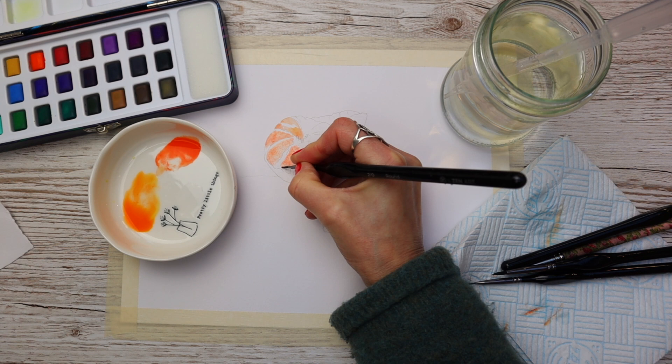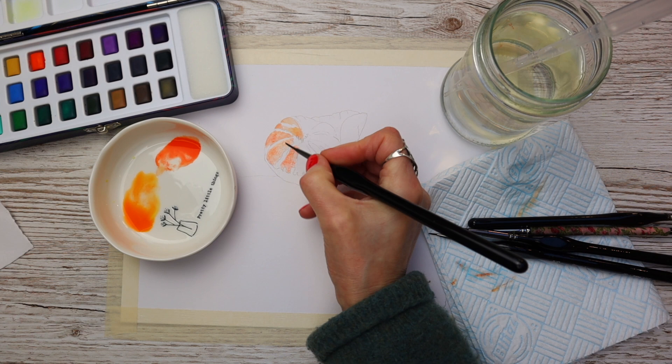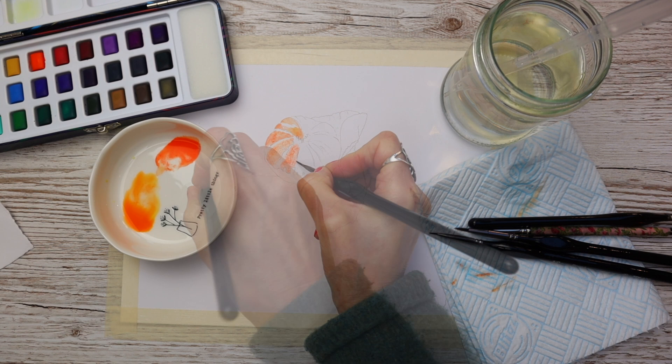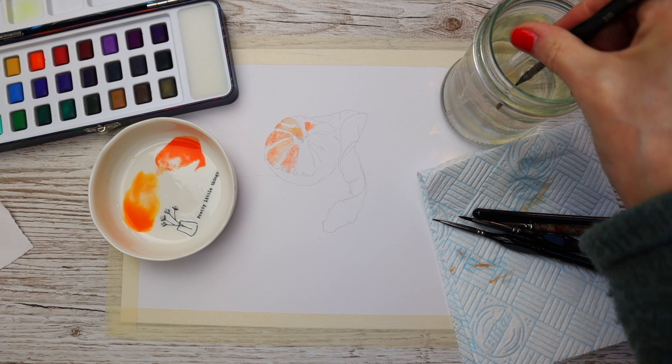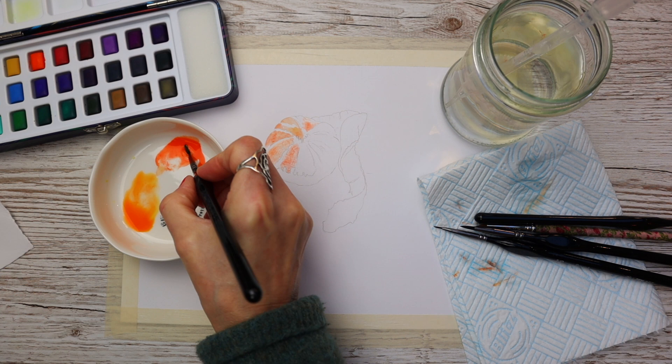These budget paints are super easy to handle, especially on this mixed media paper. You can see me using the tip of the brush to push that pigment around and then using a damp brush to soften the edges. I'm working a segment at a time, applying the paint, patting my brush on the kitchen paper, and softening it through, making sure I leave the gaps between each segment.